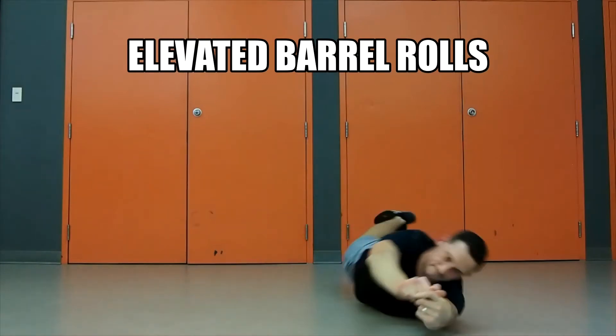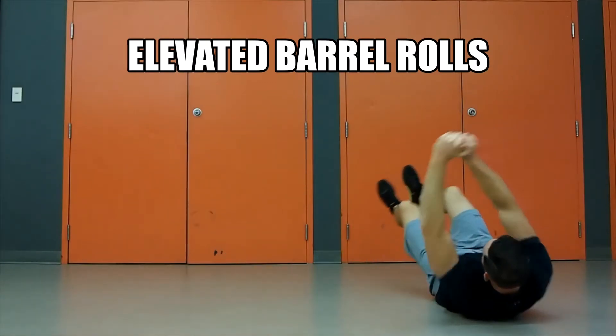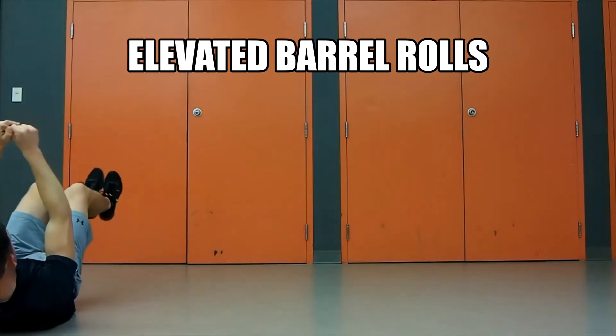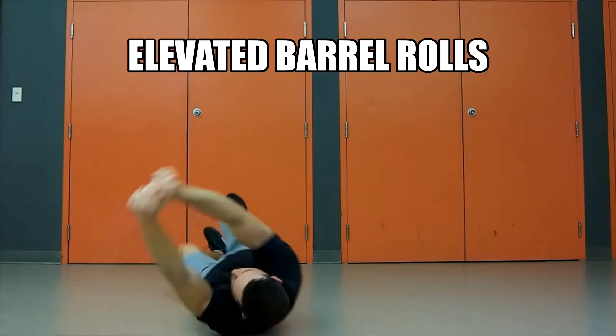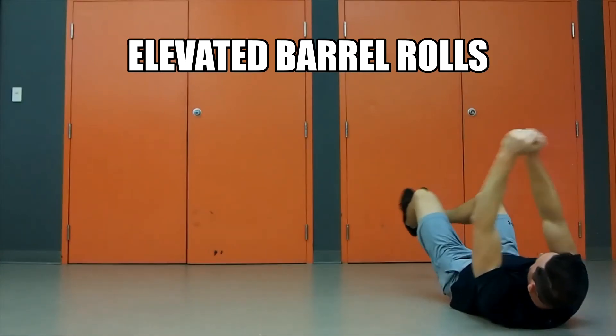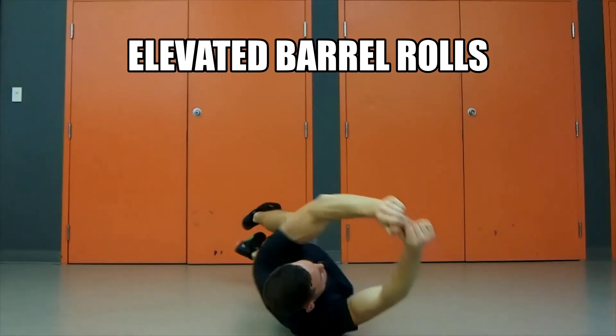The Elevated Barrel Rolls are a fun and random exercise that put an emphasis on core control and overall body coordination. You want to focus on keeping as little of the body on the ground as you're rolling front to back, and if you want to add in a little progression, you can try and add pauses through each transition.